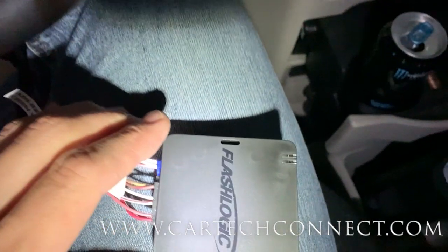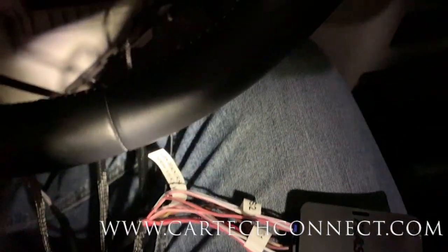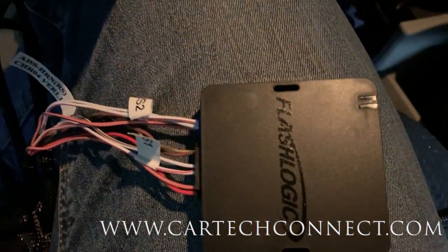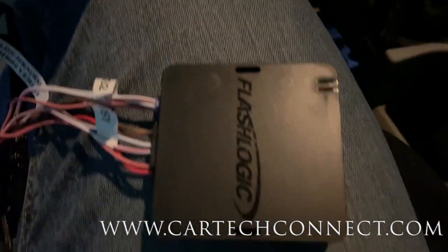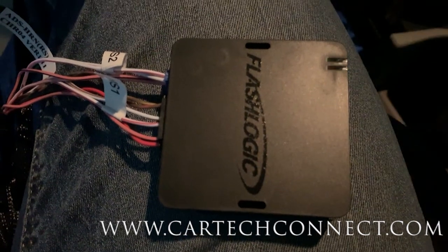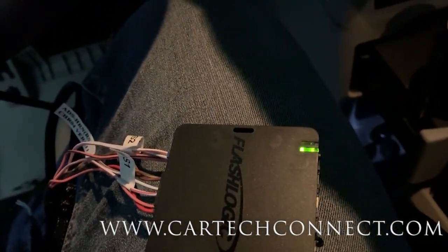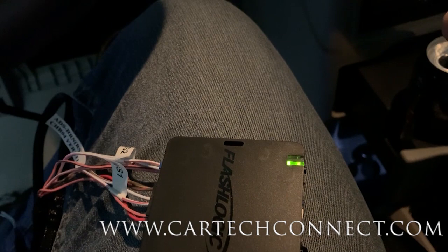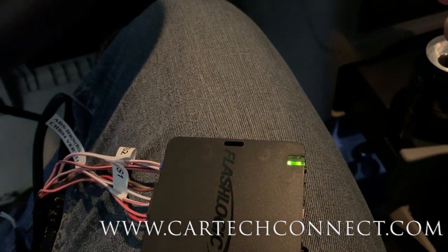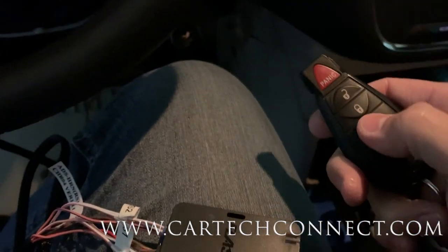The instructions say just to turn the key on - one more click. I believe I take the key out, push lock one time, then lock and unlock, and it should be good to go. Oh shoot - wish me luck.